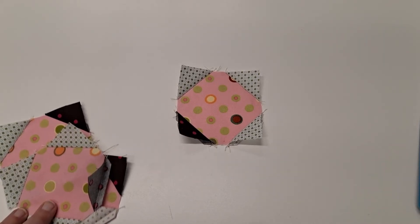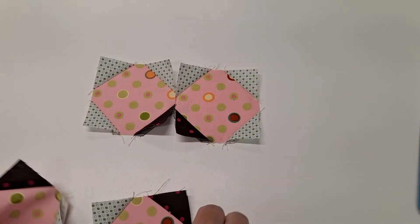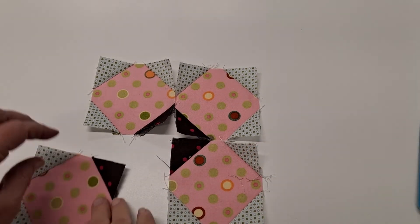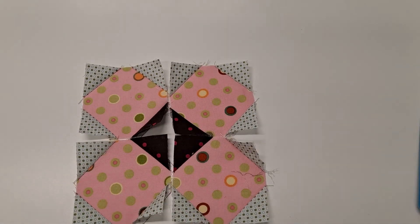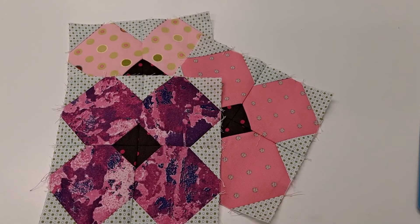Once you get each of your blocks trimmed, arrange them into a four-patch so that the center snowball points come together, and sew that four-patch together — that will create your pretty posy. You can rinse and repeat to make a whole flower garden. They're scrap-friendly, fun little six-and-a-half inch blocks that finish at six inches.